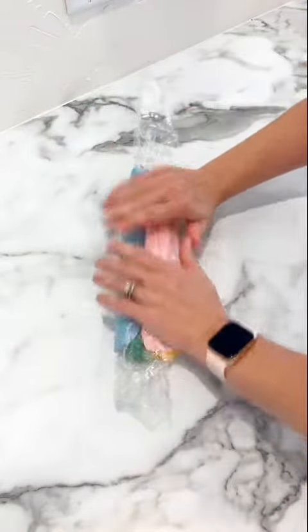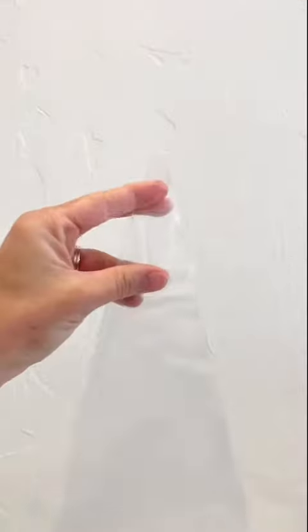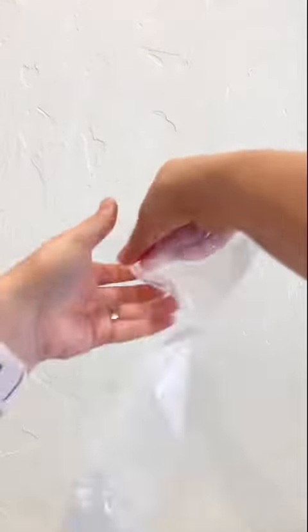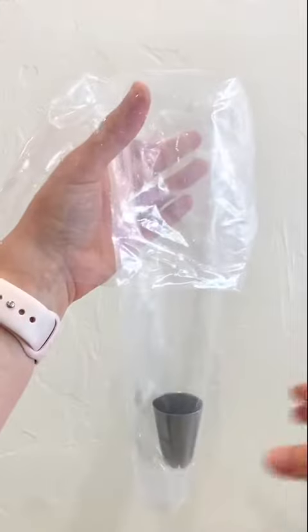Second, I'm gonna show you how I add the buttercream to my piping bag, keeping the bag nice and clean. Third, I'm gonna show you my very favorite cupcake piping tip of all time. And then because so many of you were frustrated at me for not showing a finished product, I have a cupcake for you at the end.